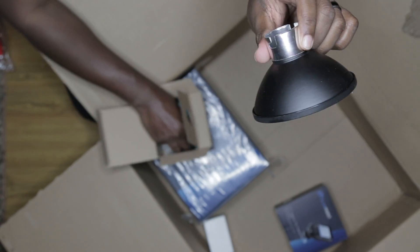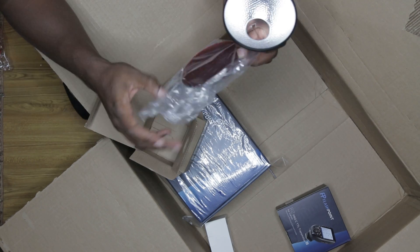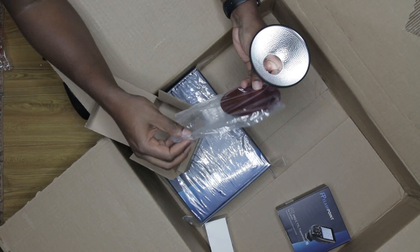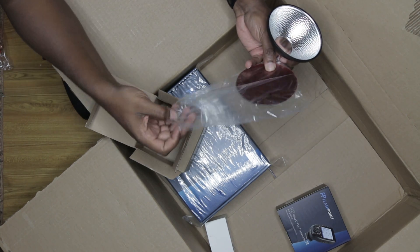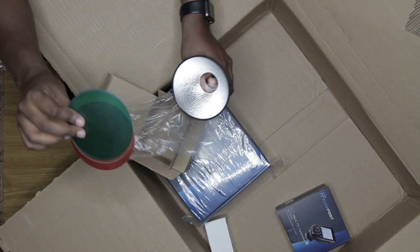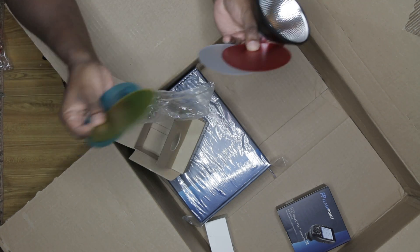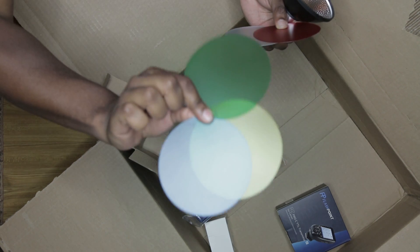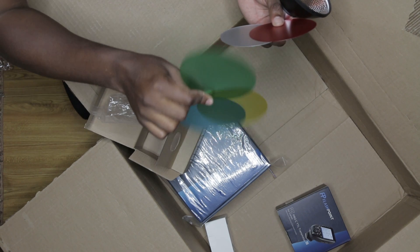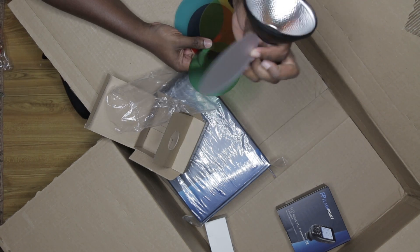This is a reflector, so we're gonna take that out. Yeah, this is the little reflector that comes with it. And it comes with — let's see — these are gels and a diffuser. You get green, blue, yellow, and red gels, and this is just the diffuser.